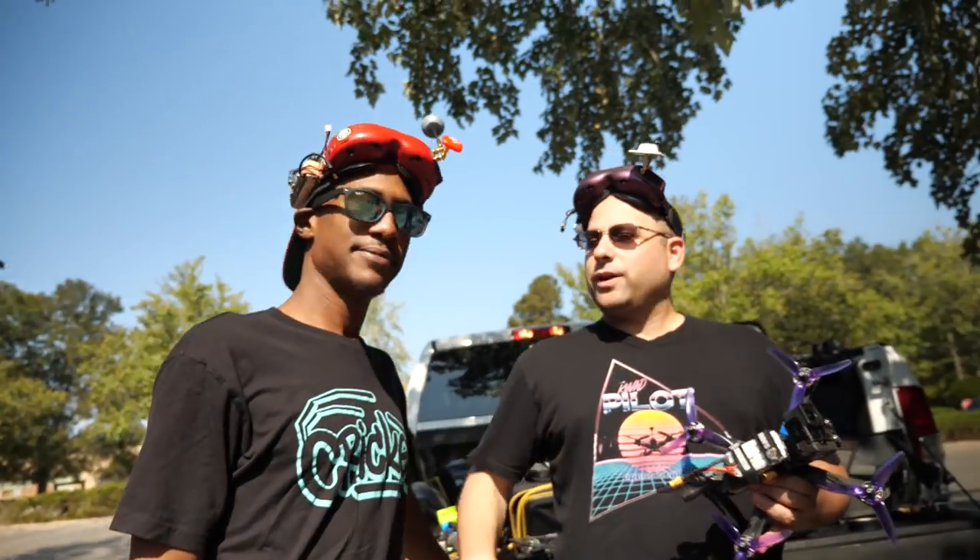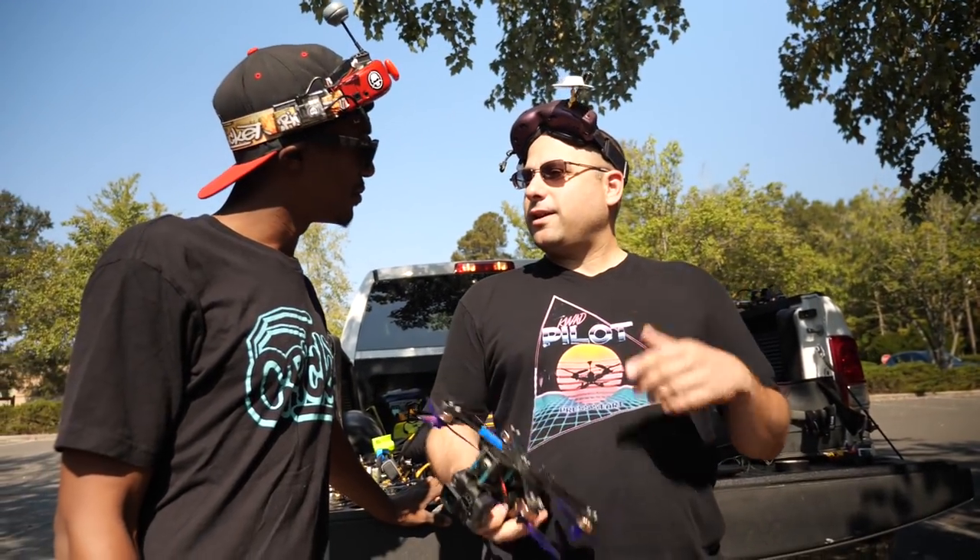I'm Joshua Bardwell. I'm Cricket. We're gonna tune this quad today. I heard that they want to have a bunch of pilots tune the same quad and see who tunes it the best — and I think we all know who that's gonna be. I think you or Alex. I was thinking Alex.